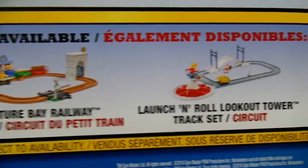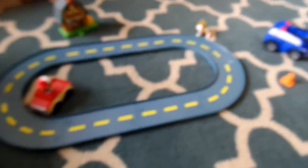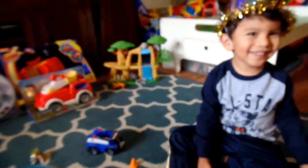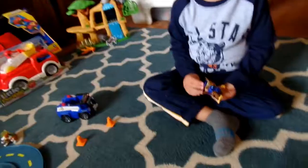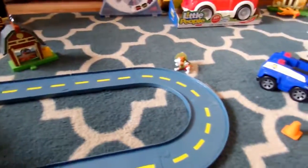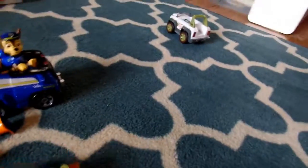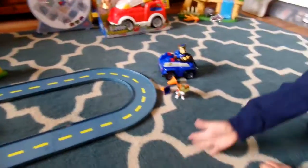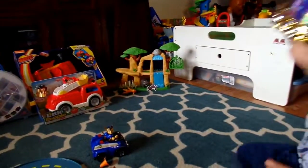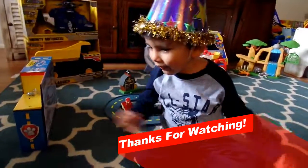Also available is the Adventure Bay Railway and the Launch and Roll Lookout Tower, so we'll have to keep an eye out for those. So there's Chase and his stuff, there's Tracker's car and Tracker, and Rocky. That's all for these little Paw Patrol toys. Now we're going to move on to the next ones. Bye for now.